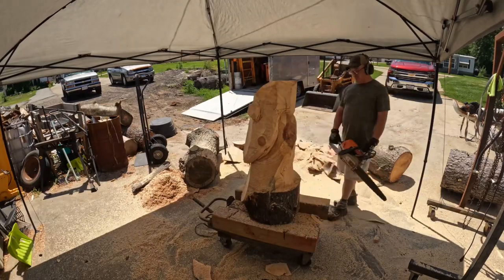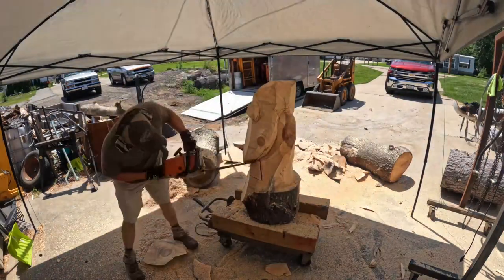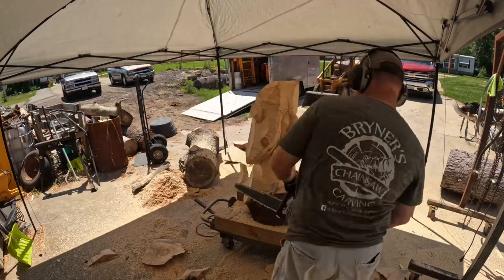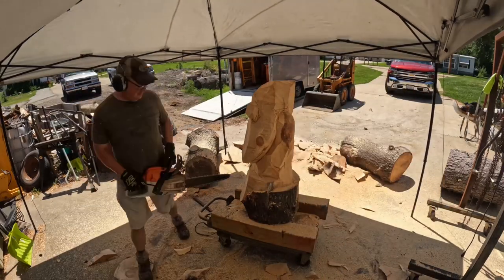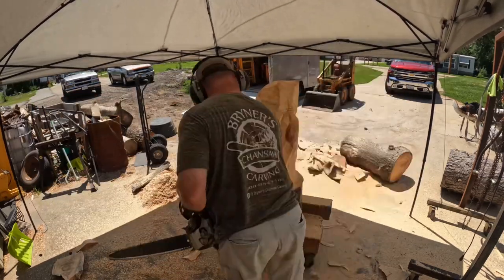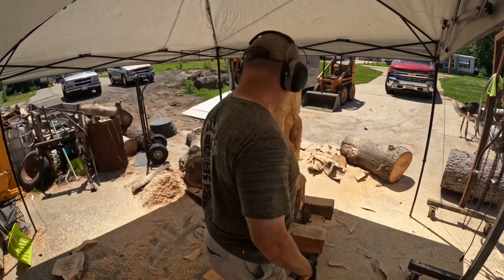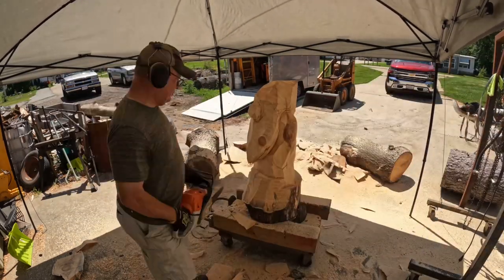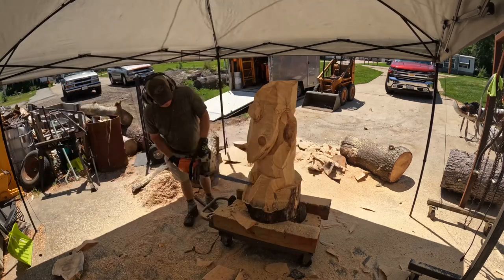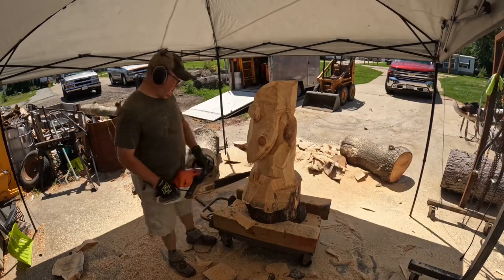I'm trying to establish the base — I want him standing on a base, not too short, not too tall. I still want him to look gnome-like, almost smurf-like. I've kind of established the top of the feet; once I get the boot location established, everything else falls into place. There go the boots — just using the tip of the chainsaw, removing little chunks here and there.